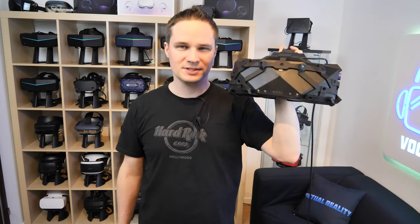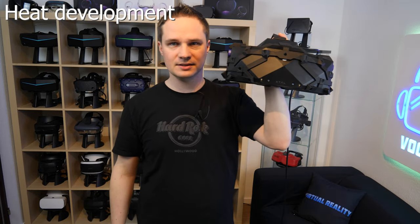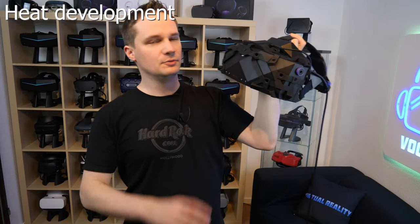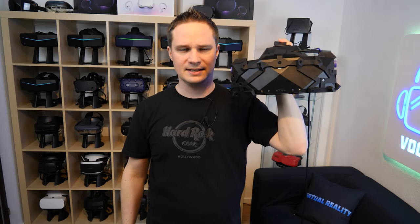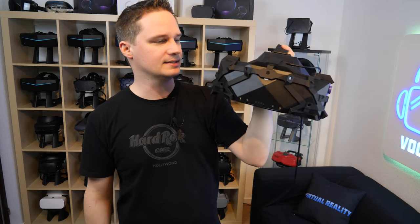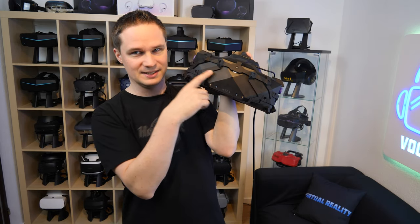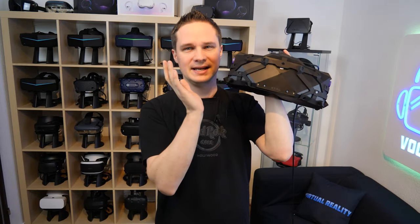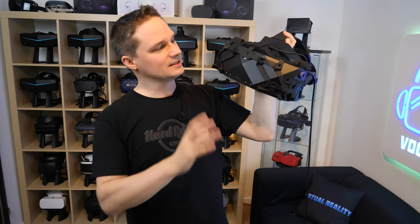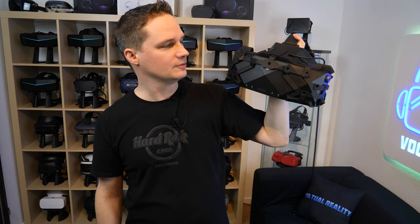Let's talk about heat. Will it get very warm when you use it? No. Even touching it after longer use, it's not warmer than other headsets — it's even colder, I would say. But when you listen, there is a cooler inside that spins all the time, which cools the headset but makes it even heavier. It has the advantage that it will not get very hot inside, and this is not something negative about the headset.